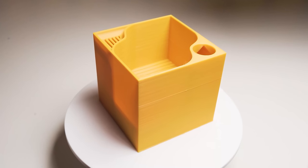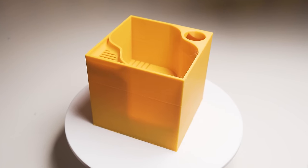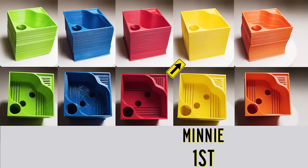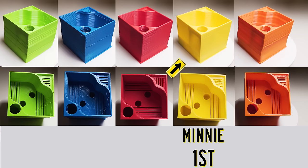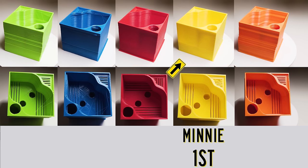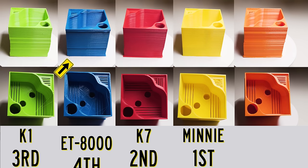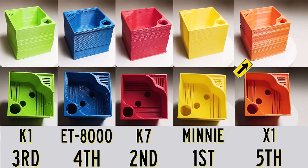For the next test I decided to print a self-watering plant pot — about 85mm square and 82mm high, which takes up most of the build volume of these little printers. In a somewhat shocking turn of events, the mini probably produced the highest quality print here. Not sure why the Z axis decided to come back to life, but it produced probably the cleanest lines, the least amount of layer shift, and just overall the best product. In second place was the K7, third the K1, fourth the ET 8000, and in last place the X1, which had significant layer shift and poor bridging.